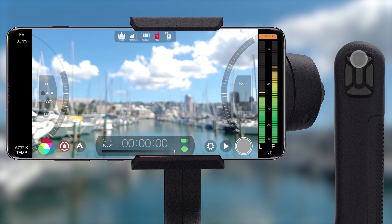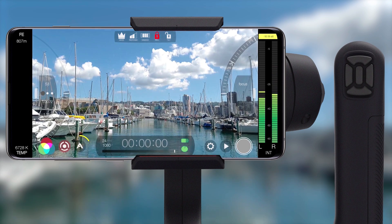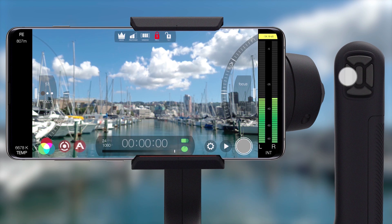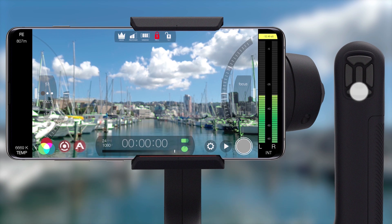To get the most out of Filmic Pro's manual mode, enable live analytics and now any manual adjustments are accompanied by beautiful responsive analytics — zebras for exposure and focus peaking for focus.